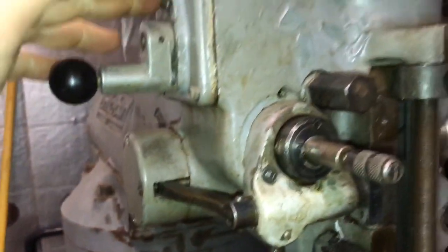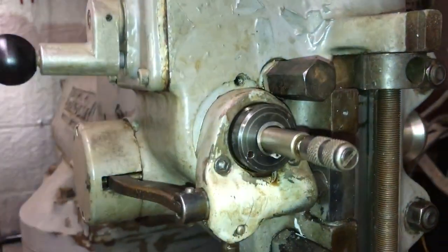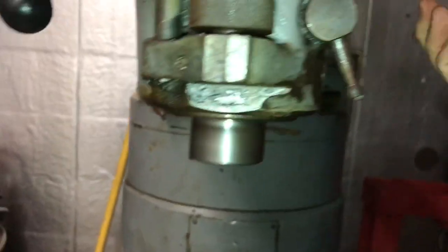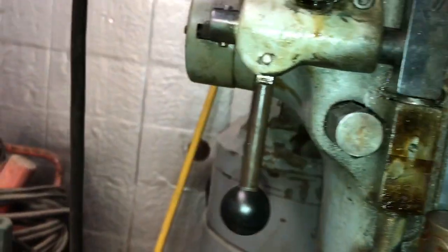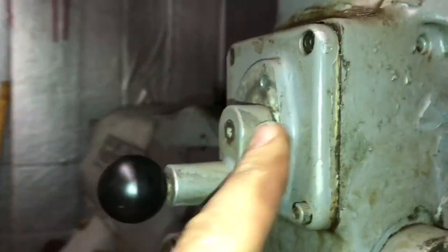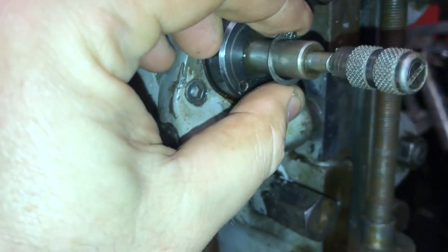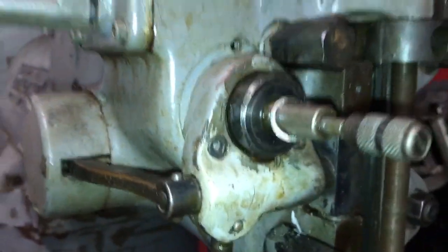This gear train here works. That should be feeding the coil down — it should be feeding it, but it's not. When I took this cover off, I found this snap ring down here in the cover. So something is falling apart inside of here.